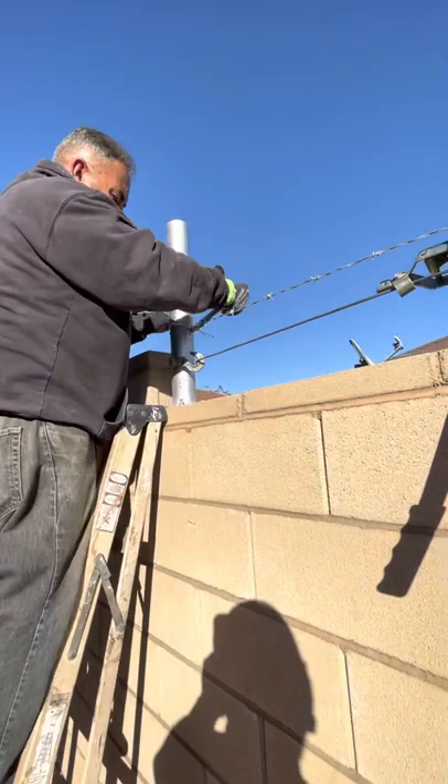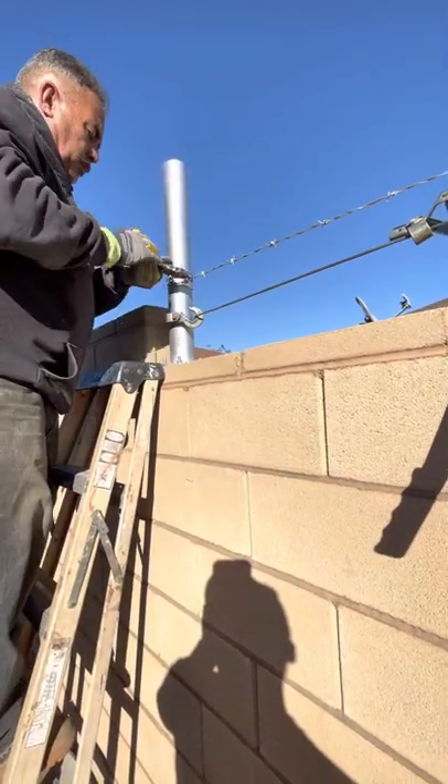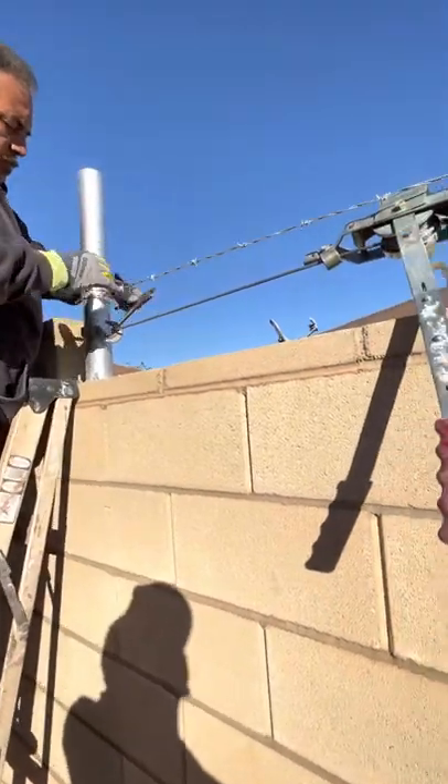Then you pigtail it. Don't try this at home — it's dangerous.